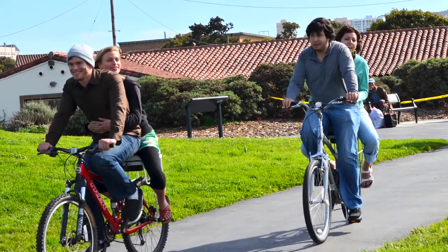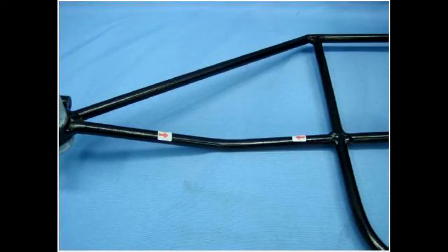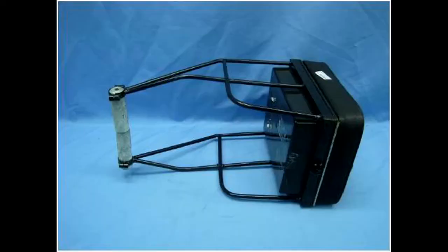All of our bike seats can support a passenger up to 200 pounds. They were actually load tested at over 4,000 pounds, so your bike itself will be more the limiting factor on weight capacity.